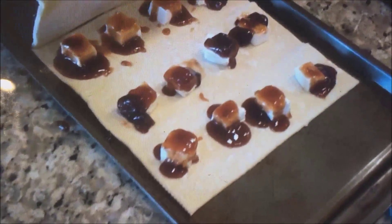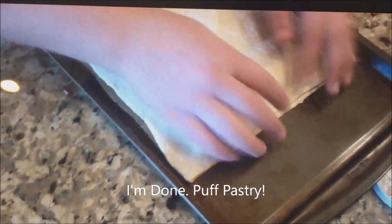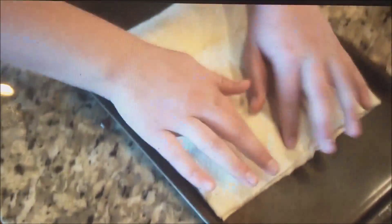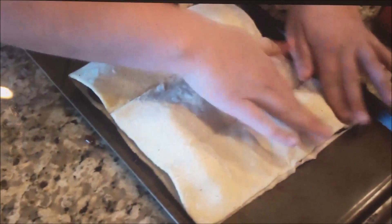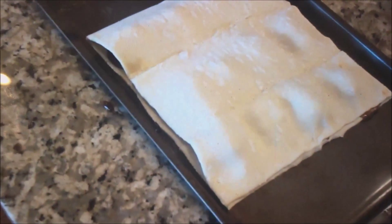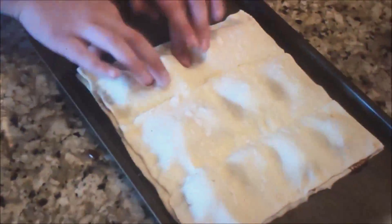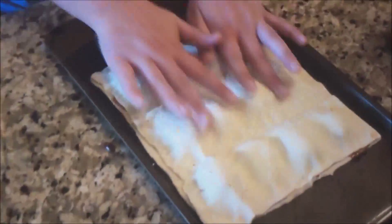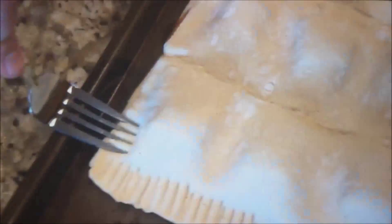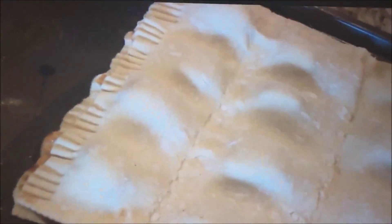Next, you're going to put your puff pastry right over the top of all the other ones and just sort of pat it down, like Jill is doing here. Then grab a fork and just press down the edges — it'll keep it all closed up.